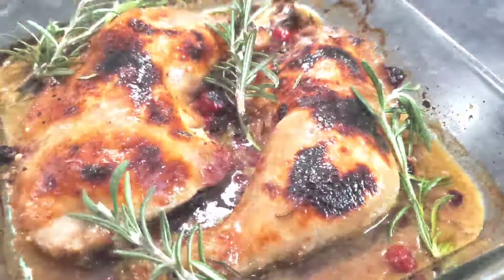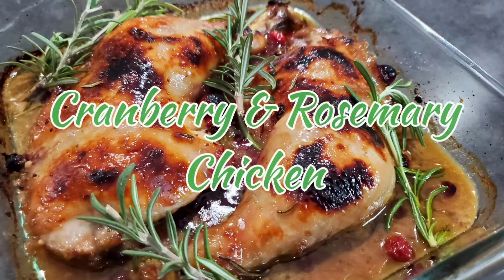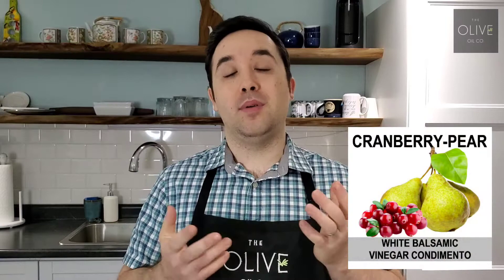Hello guys, it's Derek from the Olive Oil Co. Today we are making cranberry rosemary chicken — it's gonna be delicious. The only two products you're gonna need from our store are the rosemary agrumato olive oil as well as our cranberry pear white balsamic.